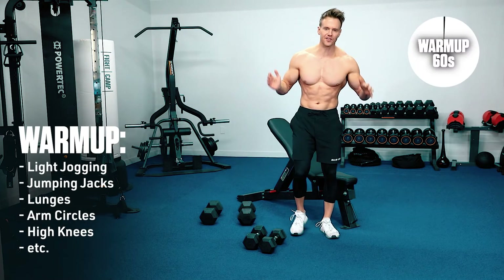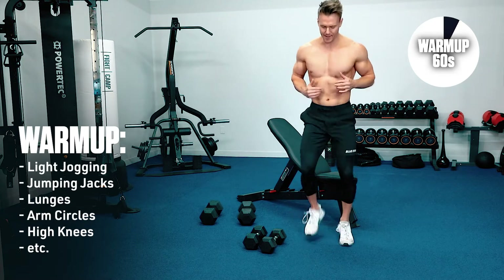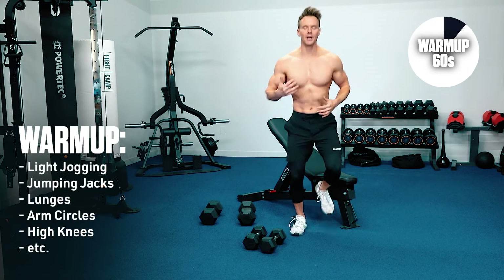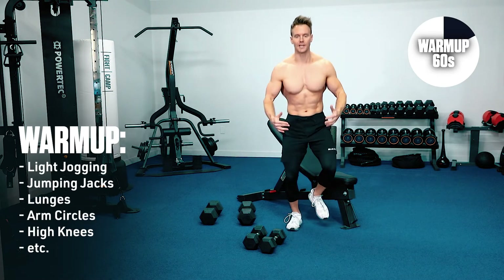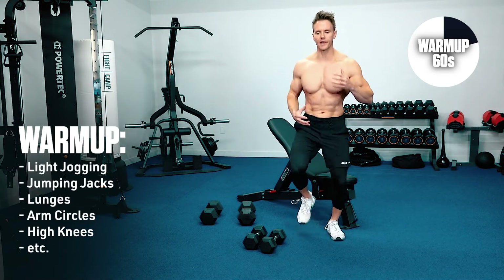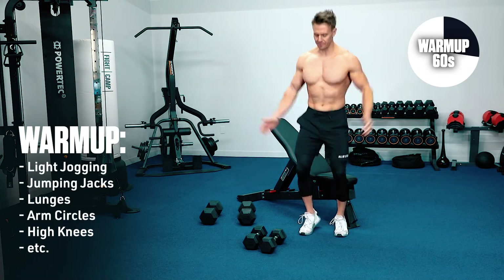60 seconds warm up — let's start with some high knees or just jogging on the spot. We really want to make sure that we are getting blood circulating and get the muscles working so that they can be ready for the workout ahead. Let's go into some jumping jacks.